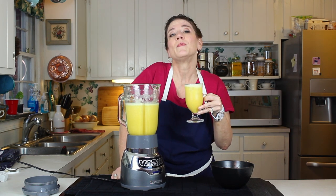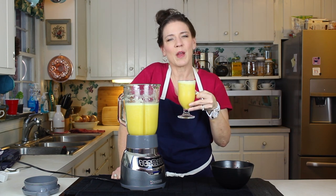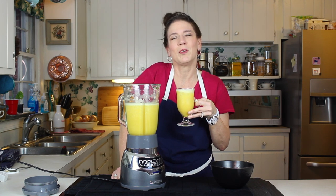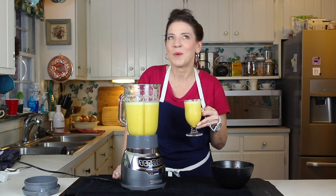And I'll tell you what — if you are having an adult brunch, take a little bit of that halfway through and put a little Prosecco or Champagne in it. You've got yourself a beautiful mimosa. Check out this and all of our other videos on Breakfast Week.